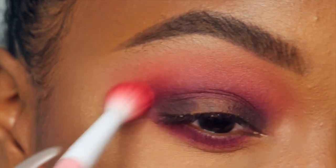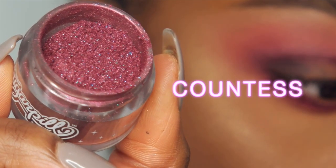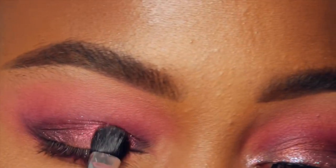Now with 2am, I'm gonna place that right over top of Bulletproof. I'm gonna connect the outer and inner corners together in the crease with that same shadow, as well as smudge it along the lower lash line into Love Plus.